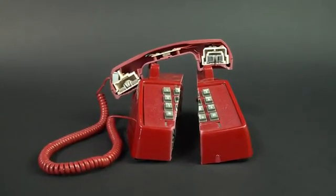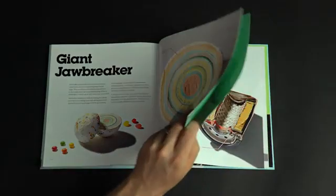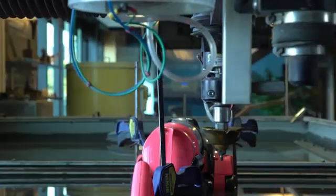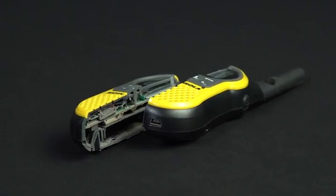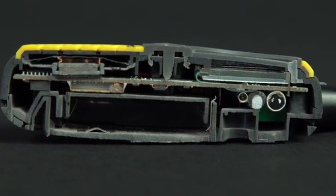Even when you think you know how something works, I'm always surprised about what I find inside. Once I cut my first thing in half, I was excited to see all the intricate details inside and thought, what else can I cut in half?